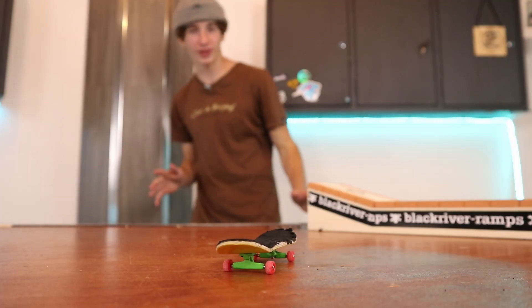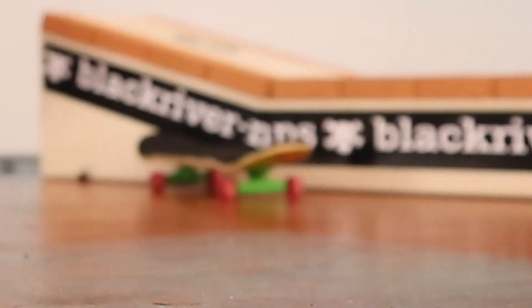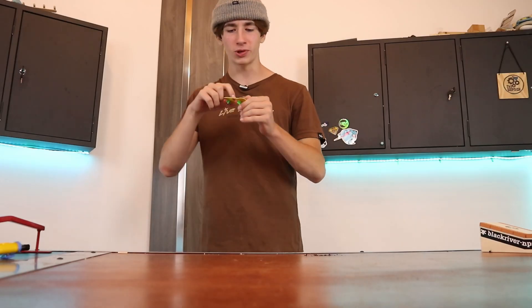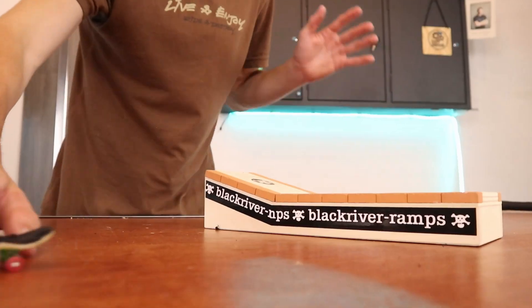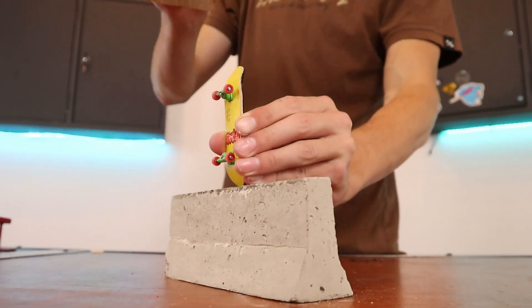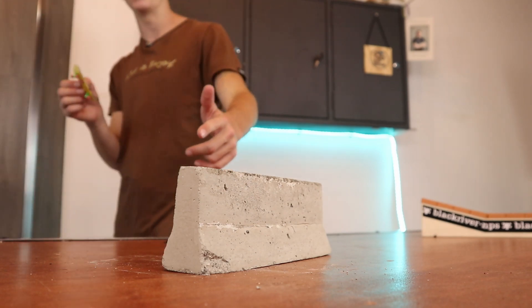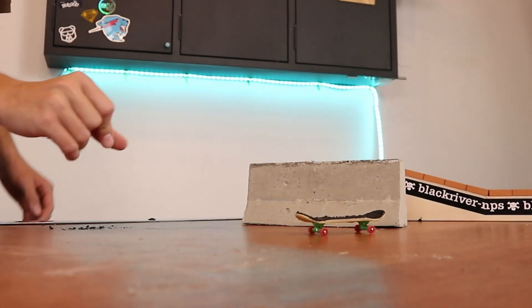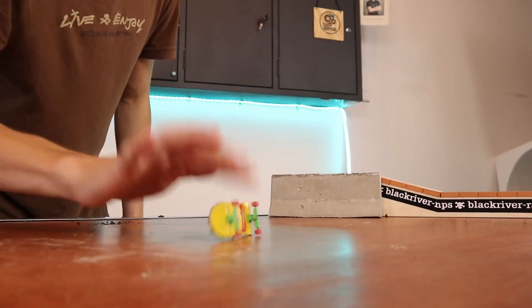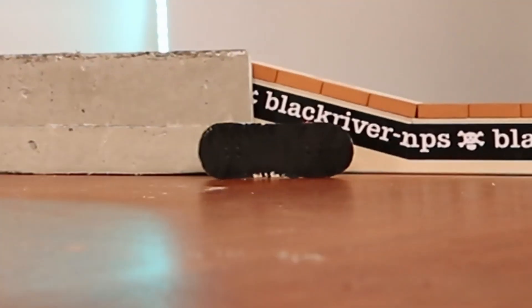A massive problem in fingerboarding that's very similar to actual skateboarding is the chip on your board when you hit something. There's countless times where the board just slides away across the table, hits something, and boom — your board is just destroyed. So we got to do some accurate testing. It's not breaking the board, but it's breaking the ledge. It is a very big problem when you just kickflip and the board just gets away from you and hits something. Easily the most annoying part about fingerboarding.